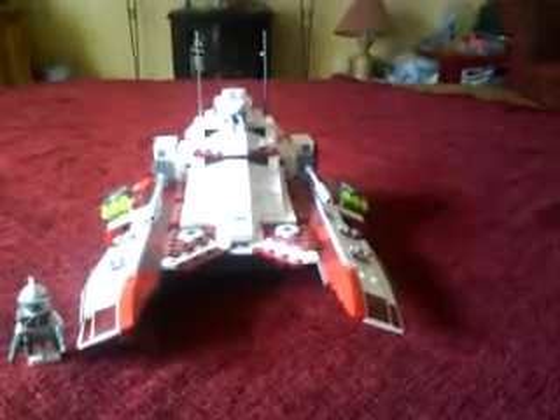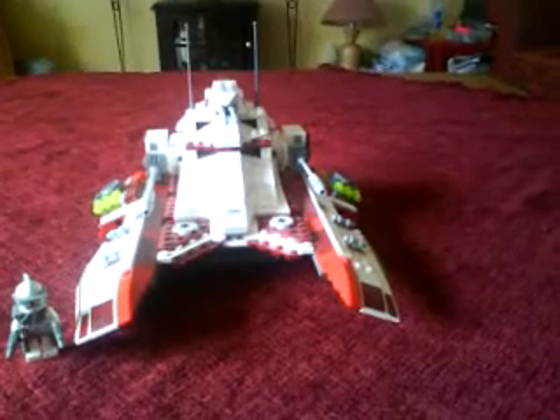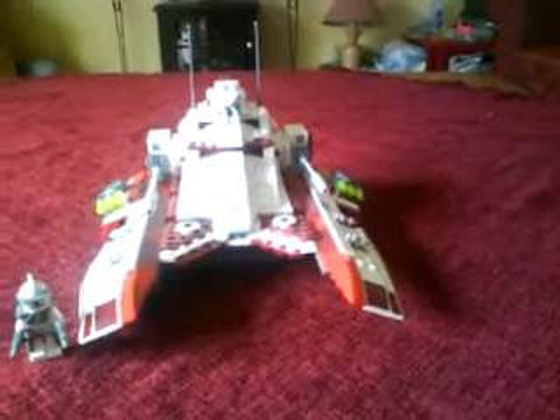This vehicle came out last year and it retails for about £50. It's still available now, I think, at Legoshop.com and of course the Lego shops themselves. It's a nice vehicle — it looks like it's hovering. It's actually got these four disc wheels on the bottom to simulate it floating.